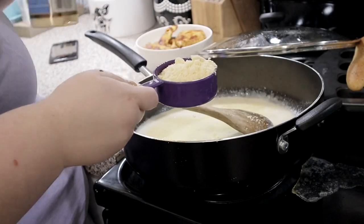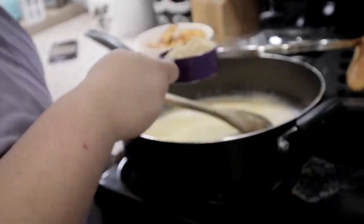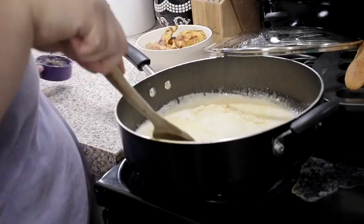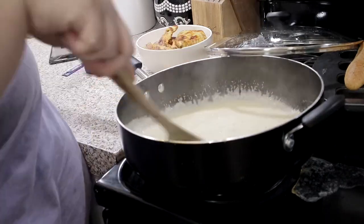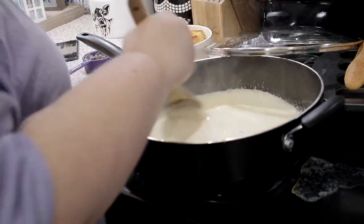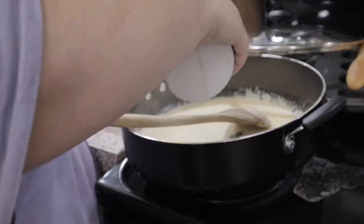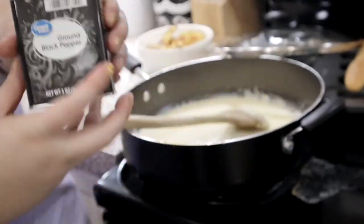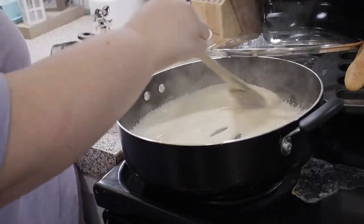Add your pasta water and a cup of grated parmesan cheese. Stir that in and cook it until it simmers — it's gonna simmer and boil a little bit. You really want it to thicken up to the consistency of sauce, not water. Put a little bit of salt, a little bit of pepper just to taste, stir it around, and let it cook down for a few minutes.